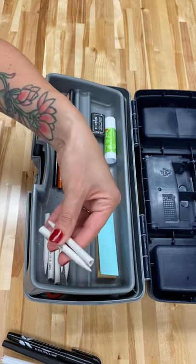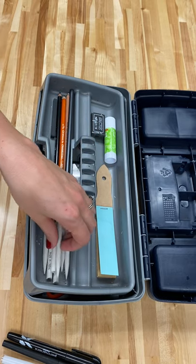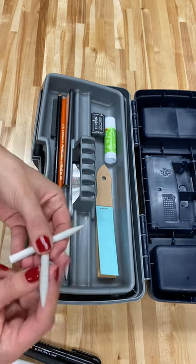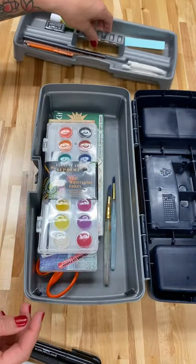Some blending stumps to do some nice value and blending, whether it's pencil or charcoal. You can use a different stump for each medium — so if you want to use this one for the white charcoal and this one for the black charcoal, you don't have to mix them up and get different colors on your drawings.